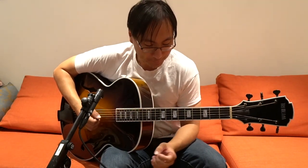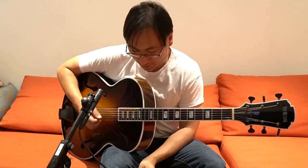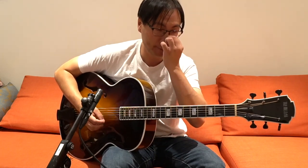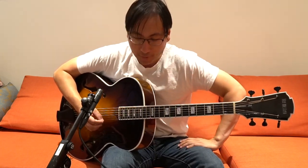Hello everyone, Dennis Chang here. Welcome to yet another video. Today I want to talk about the early 30s style of guitar playing, and more specifically the accompaniment style of that era.